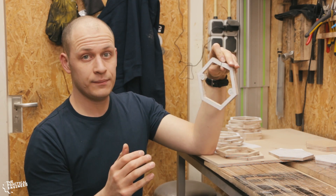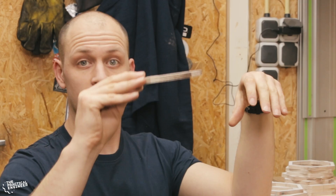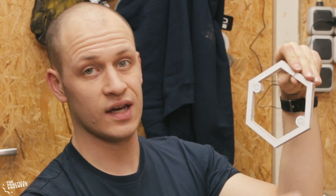I want the lamp to turn on when you press the top of it, and how I'm gonna do that is I'm gonna make the whole top so it can move up and down a little bit. I'm doing that by drilling some holes in some of the hexagons, and then I can stick an axle through where it can move. Off to the drill press.